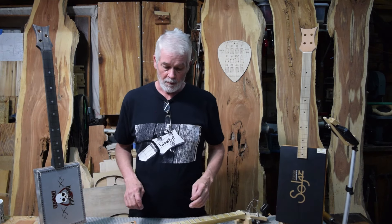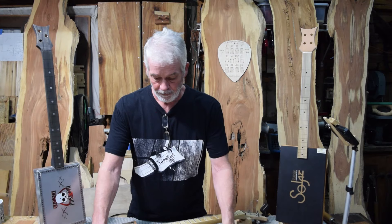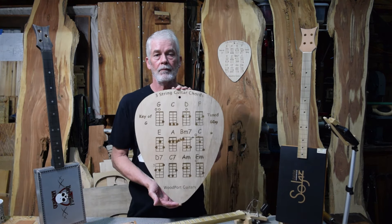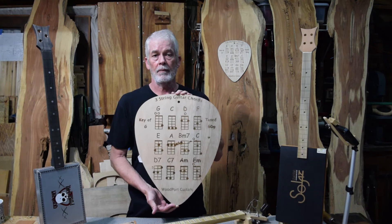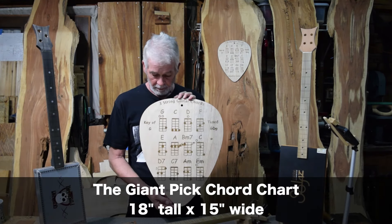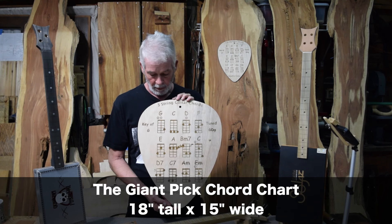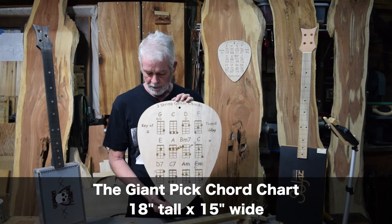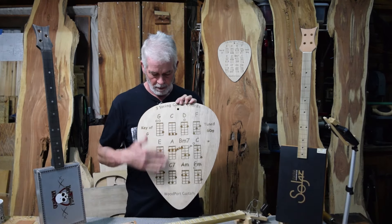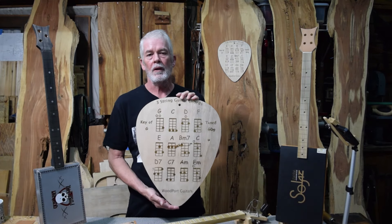I went a little further because the laser I'm using has an extended bed, so I made a giant pick. This is my giant pick chord chart. It comes in the key of G and E, and yes, I will have scales on this giant pick as well.